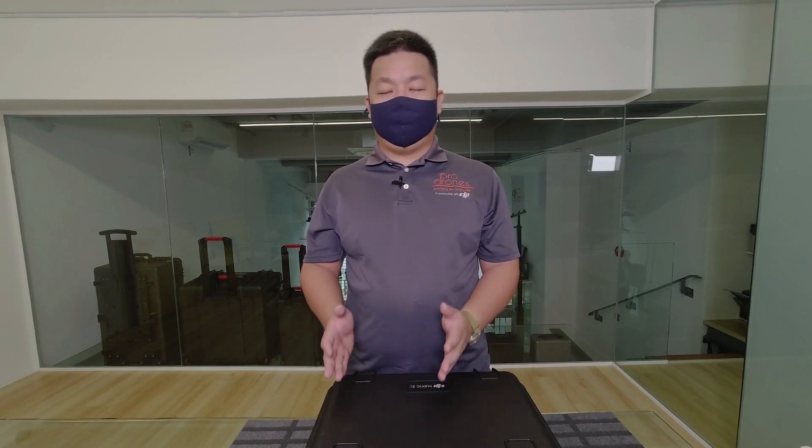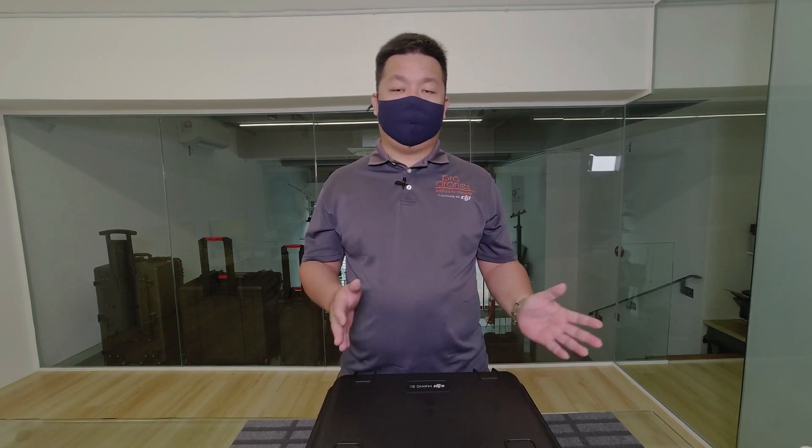Hi guys, Che from ProDromes. So together with the Mavic 3 Thermal, there's also the Mavic 3 Enterprise that's going to be launched at the same time. I'm just gonna do a quick what's in the box, and there will be another video to follow up to show you what it's like to use and how it performs.